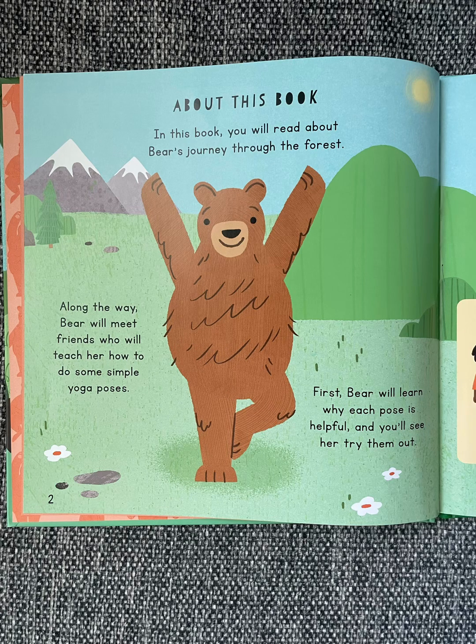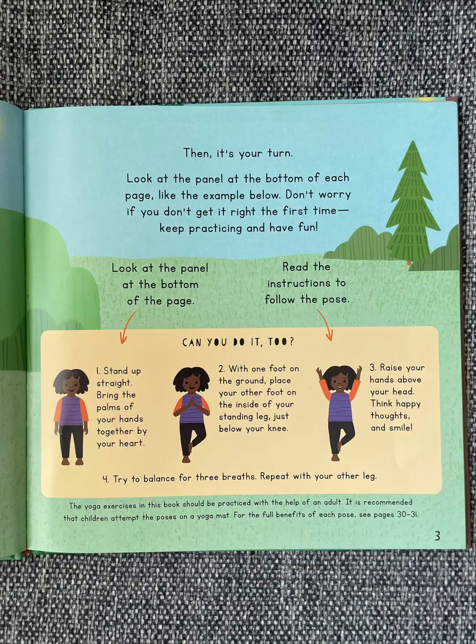About this book. In this book, you will read about Bear's journey through the forest. Along the way, Bear will meet friends who will teach her how to do some simple yoga poses. First, Bear will learn why each pose is helpful, and you'll see her try them out. Then it's your turn. Look at the panel at the bottom of each page, like the example below. Don't worry if you don't get it right the first time. Keep practicing and have fun.